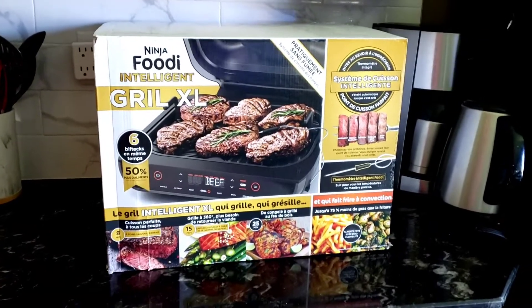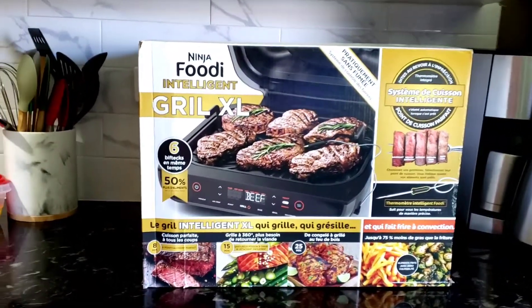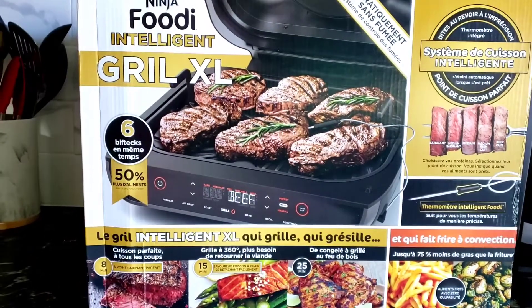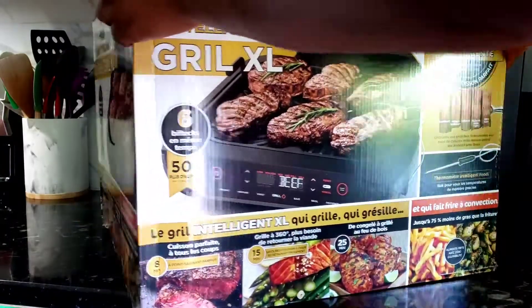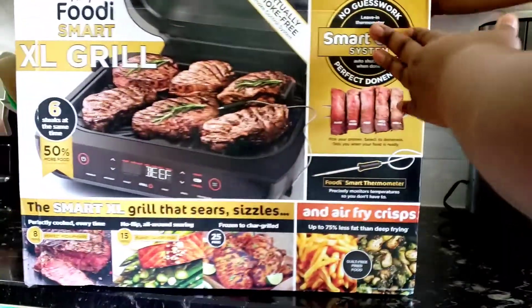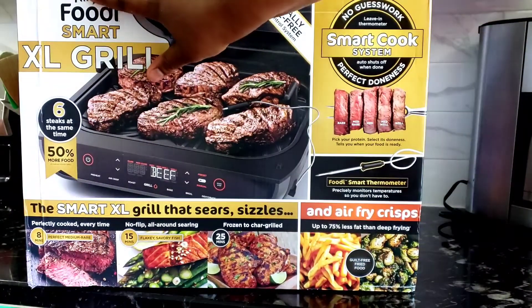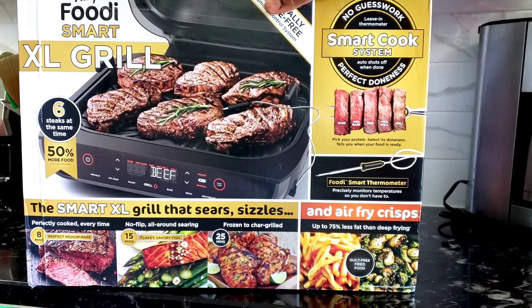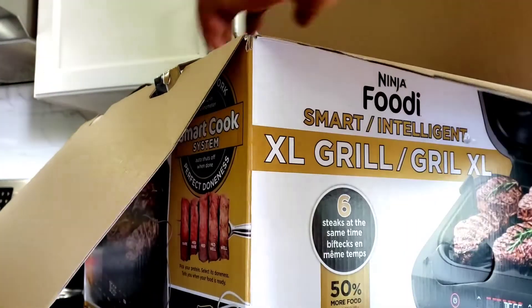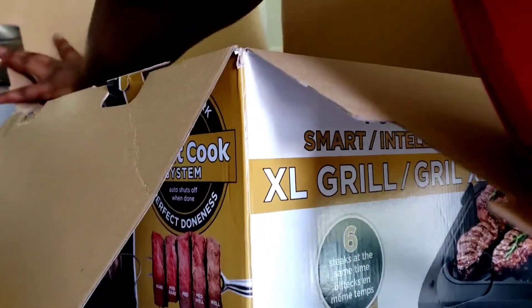The Ninja Foodi Smart Grill XL — it is 6-in-1. I've been watching a lot of reviews and heard many positive feedbacks about it, so I said I need to try it myself. Let's start by unboxing it. This is really, really big — the packaging was so heavy and large.